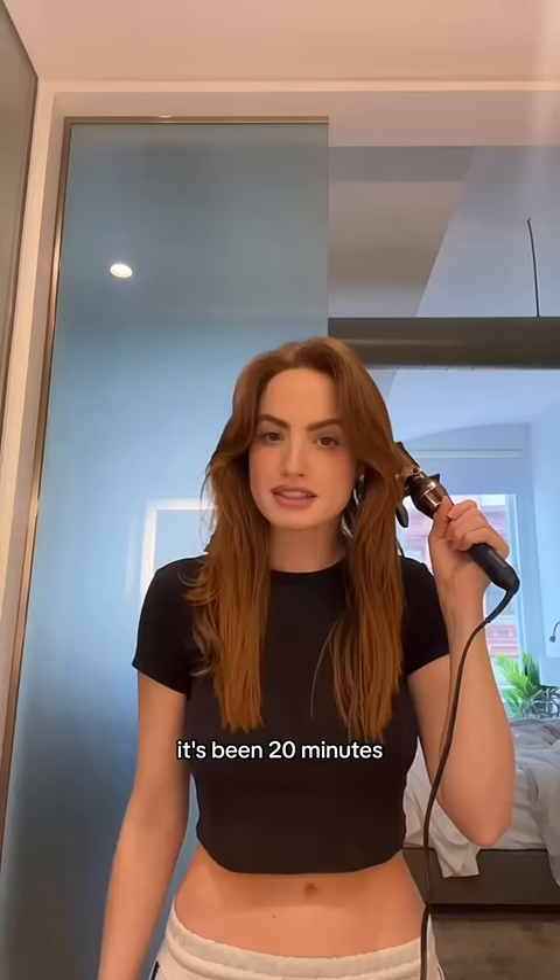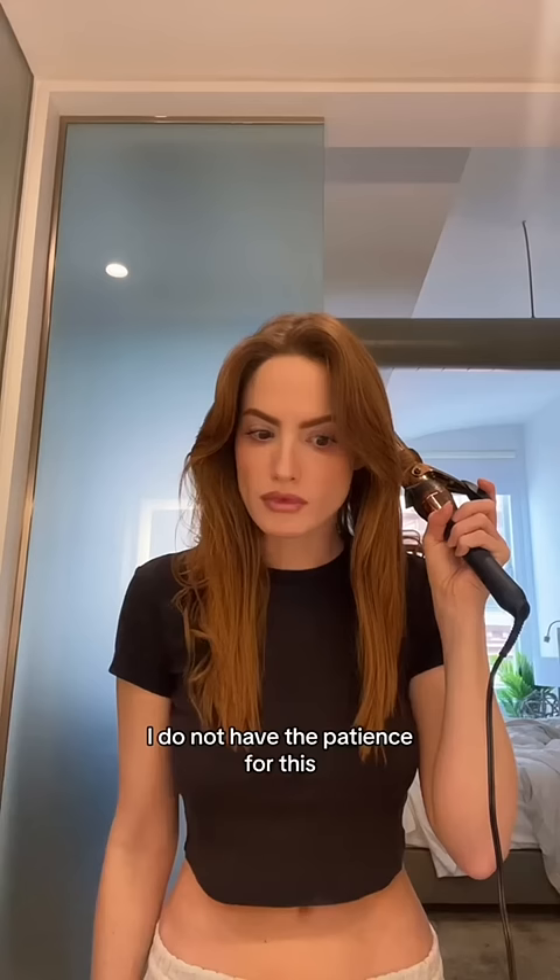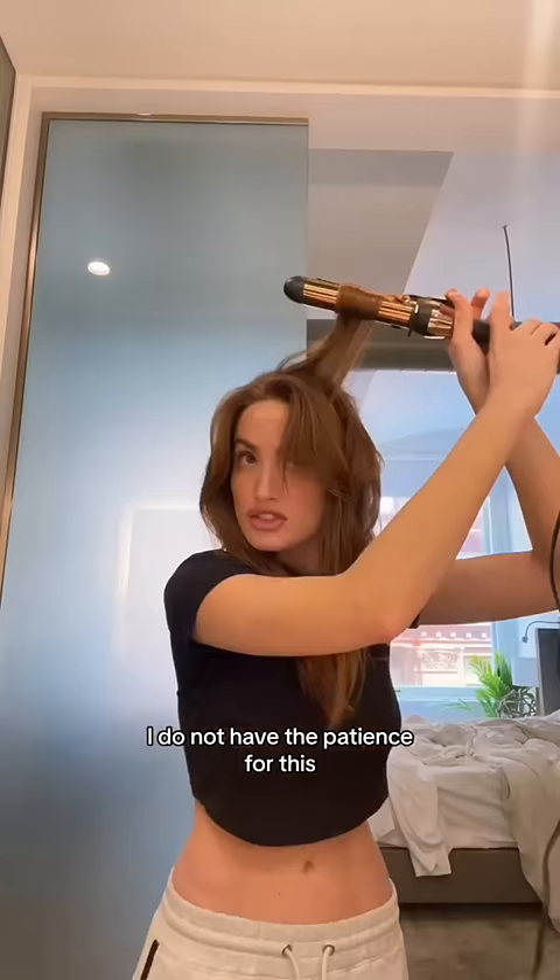We're gonna need a lot of heat protection. Where do I even begin? It's been 20 minutes and I've only done like eight strands of hair. I do not have the patience for this. The tutorial told me to roll it away from my head. They must've had a lot of free time in the 90s.